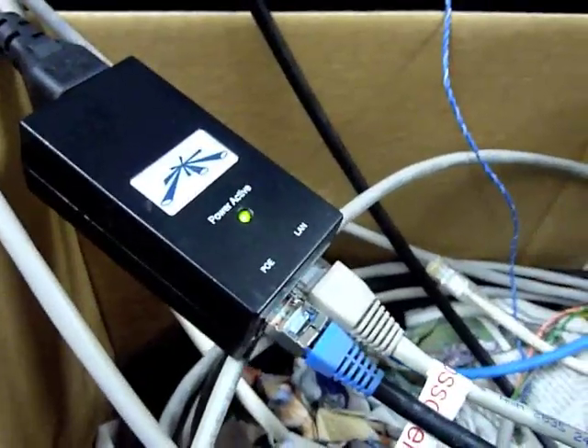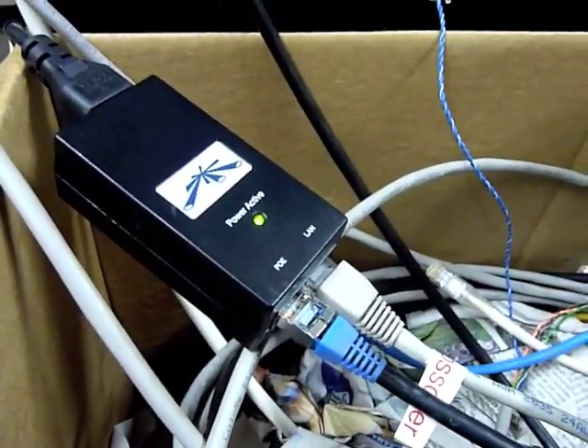I think we have a breakthrough. It's not fixed yet, but I think we finally know what is going on. This is the power over ethernet adapter that came with these new radios. It only puts out half an amp, so we don't have enough power to the radios. That's why they get all flaky when they link up.